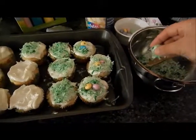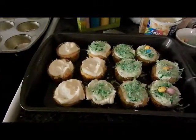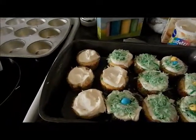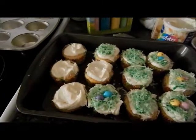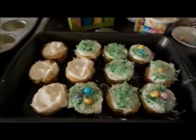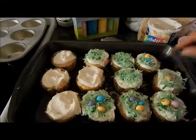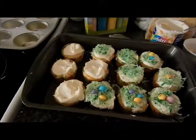Then we just take a little bit of the coconut and put it on top — make sure you have clean hands. Then take a couple M&Ms and stick them in. This is nothing fancy but I think it's super cute and the kids are going to love them. There's my little Easter treat — I'm actually going to take these to work tomorrow and make more for Sunday.